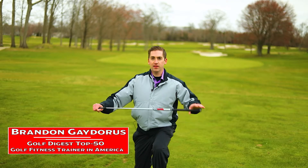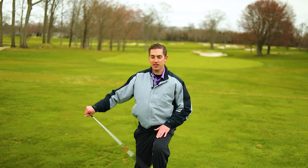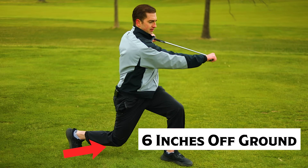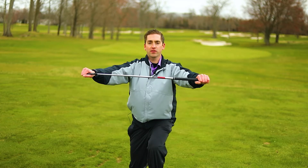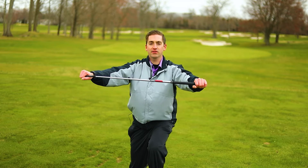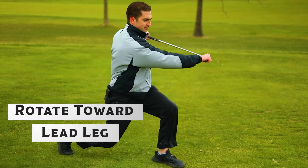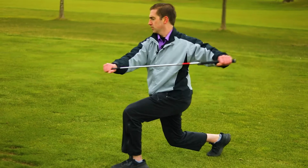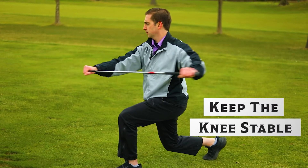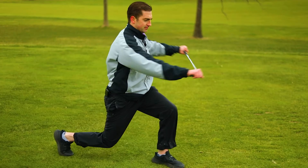Go into a half kneeling position with your knee about six inches from the ground. Place your arms directly horizontal, parallel to the ground, then rotate to the lead leg. Notice how my knee does not cave out — you want it to stay stable the entire time.